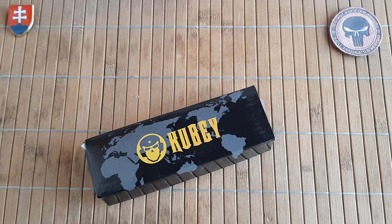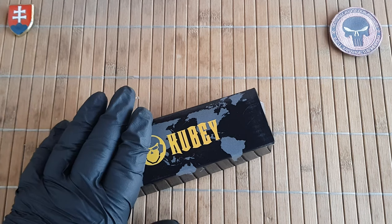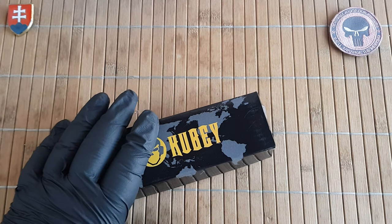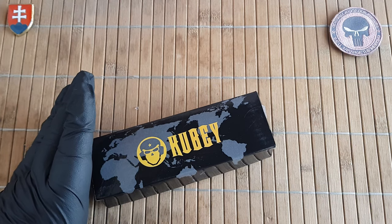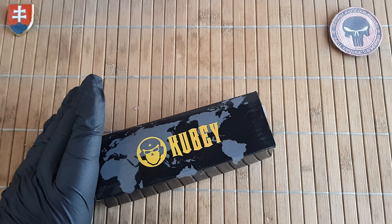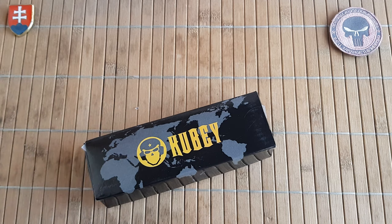Hello YouTube friends and welcome to my channel. It has been some time since I had any Kubi knife here on my table, so I was really happy to find out that Kubi did actually produce a few models in Micarta — and that is in the brown color, my Micarta variant.